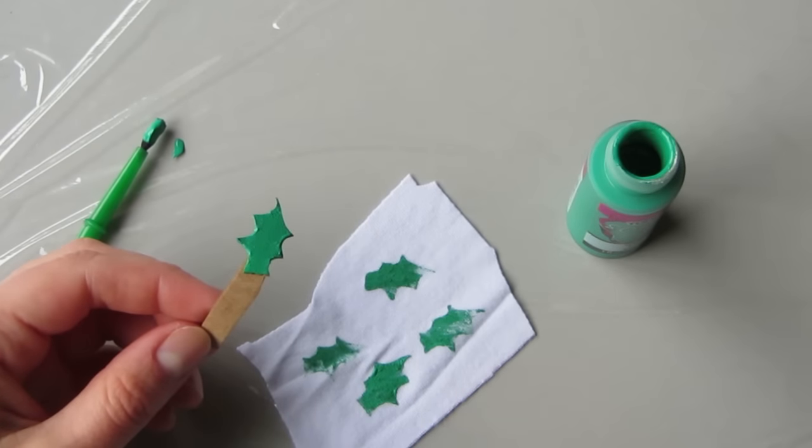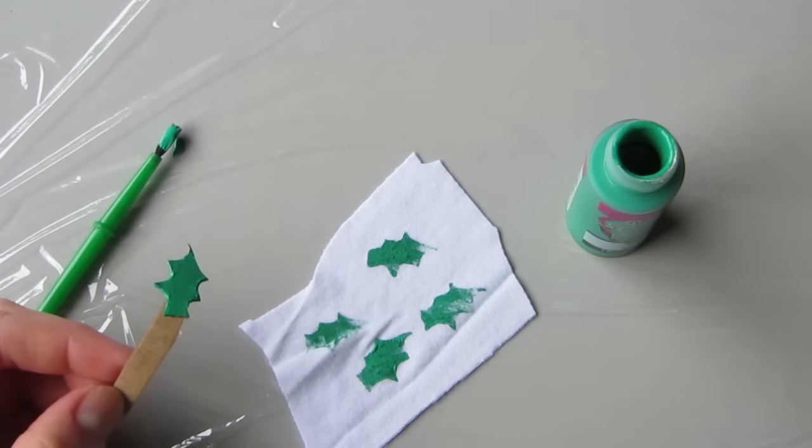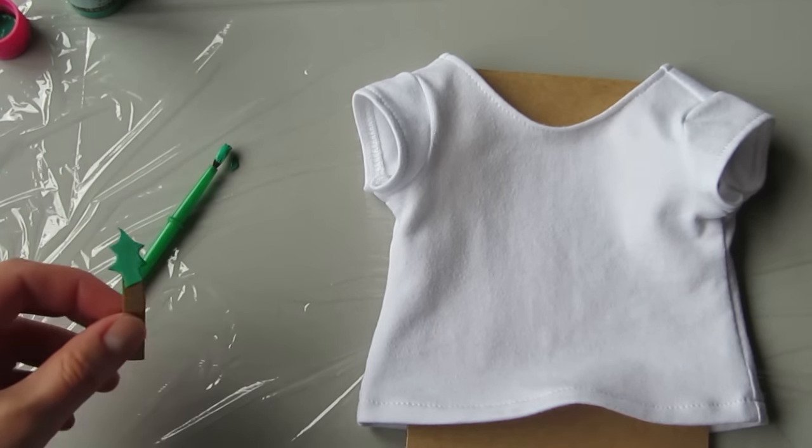Use the paintbrush to ink up your new stamp and then give it a couple of trial runs on a piece of scrap fabric. Slip a piece of scrap cardboard in between the layers of your t-shirt and go for it.